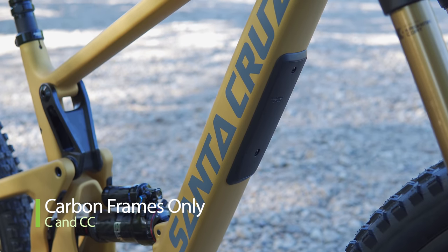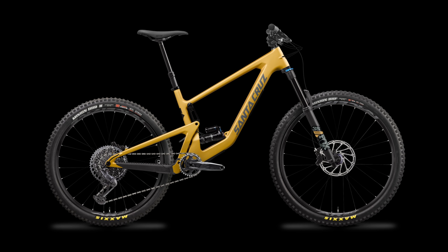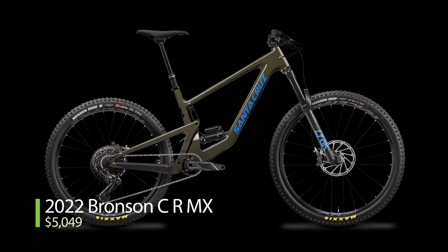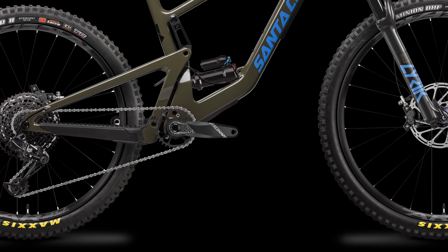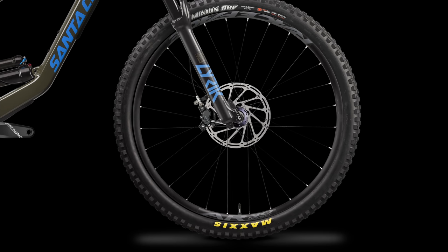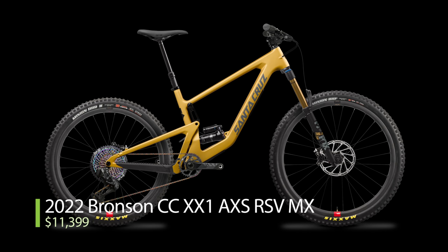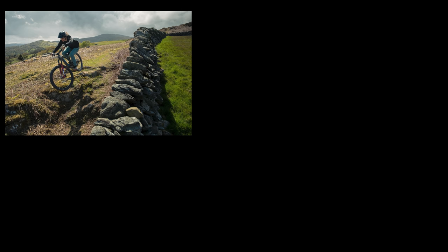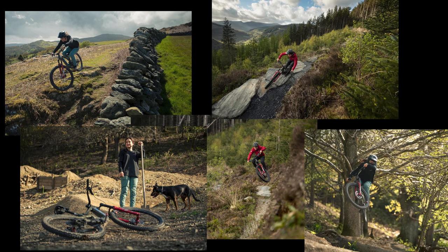The Bronson is only offered in C and CC carbon frames, gold or green color, and there are seven complete Bronson builds as well as a frameset option. The Bronson CR is the cheapest at $5,049 US with a SRAM NX Eagle build, Fox Float X Performance Shock, and RockShox Lyric Select Fork. If you want to more than double your budget, you can spend $11,399 for the Super Baller XX1 Access Reserve build. The Bronson frameset alone is $3,699 and comes with a RockShox Super Deluxe Ultimate Shock.